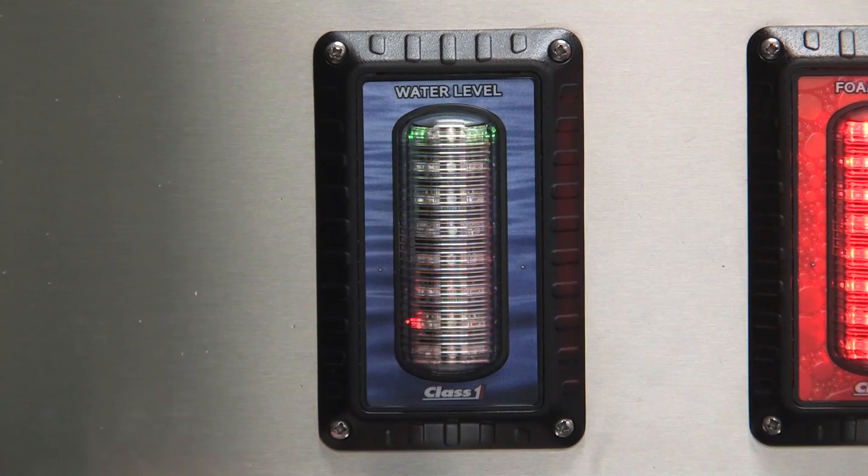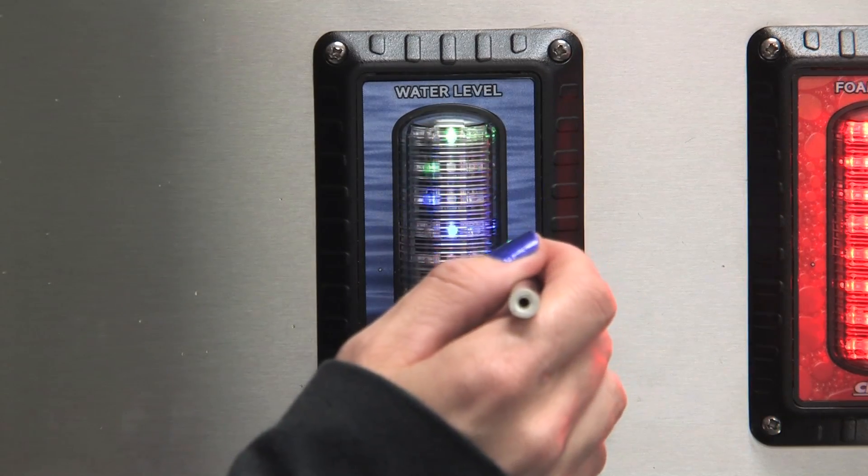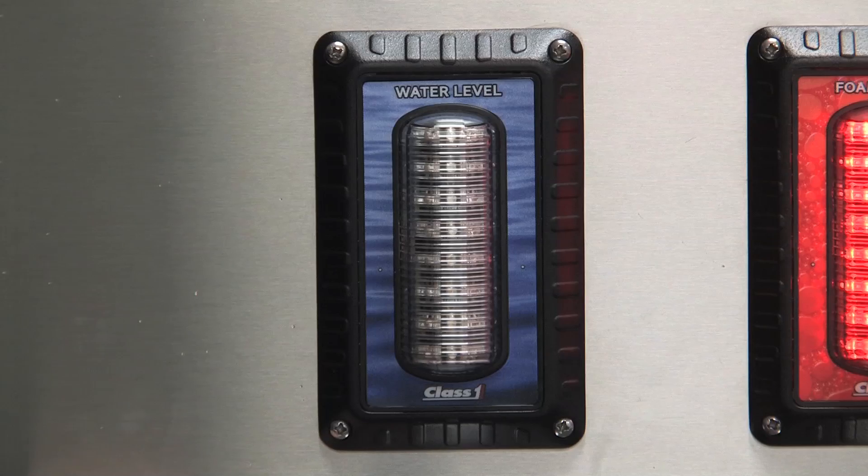Go ahead and fill your water tank and then trigger the right-hand switch again. The 2 LEDs come on and the whole display will be lit up showing full.